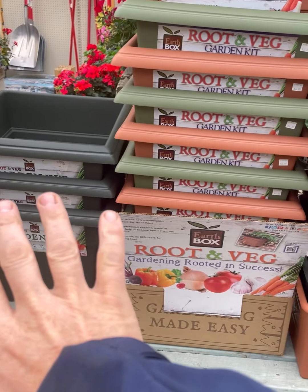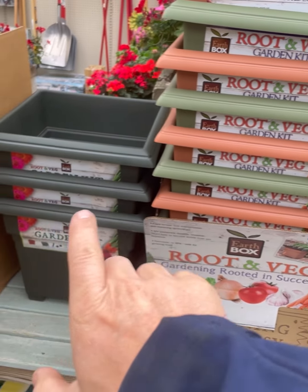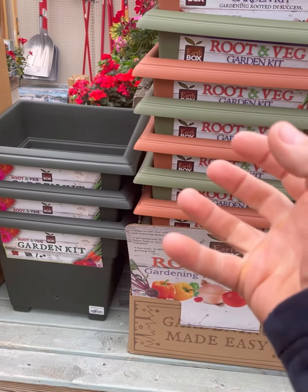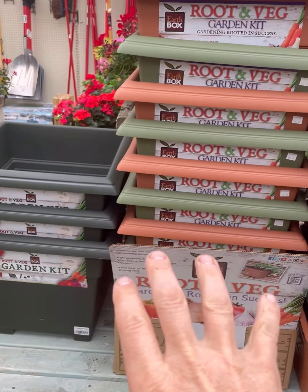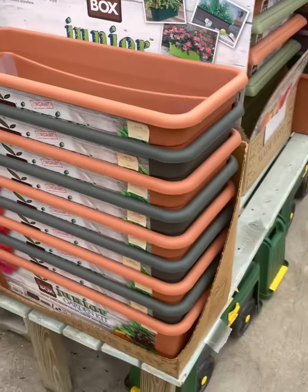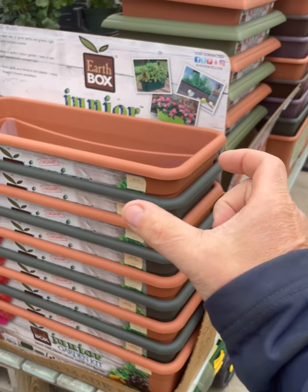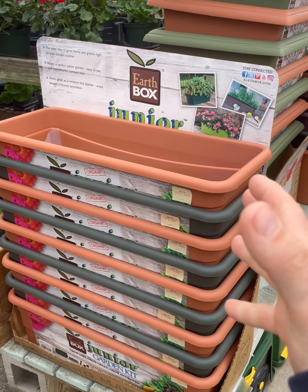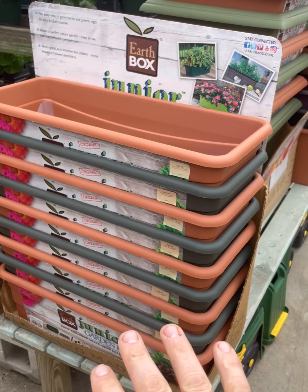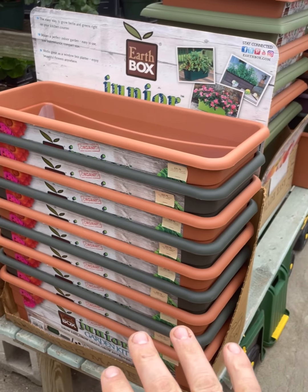Then they made the root and vegetable garden kit, which is a little bit deeper. So if you wanted to grow things like carrots — things that have bigger tap roots — these come in very handy for that. And then they have the Junior, which is just a smaller, almost like a window box style. It works off the same principles but just smaller in scale, so it takes up less room on your patio or your deck.